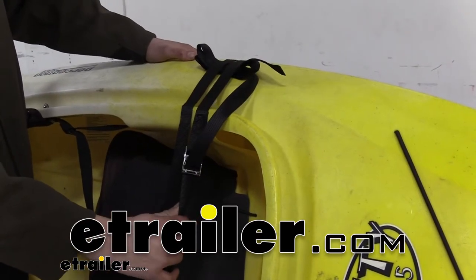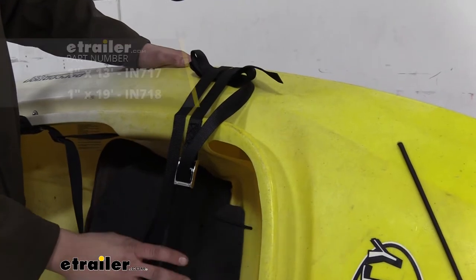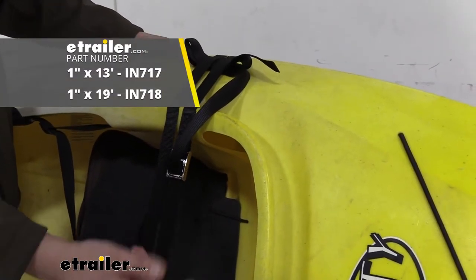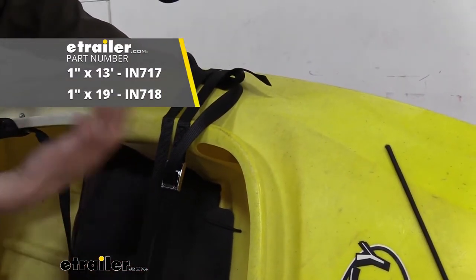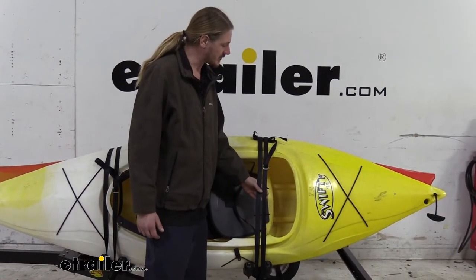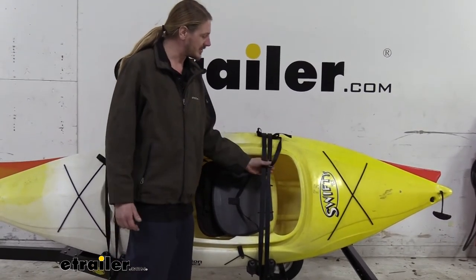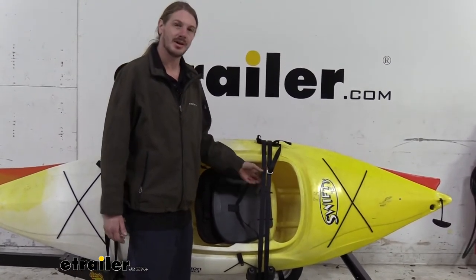Hi there adventurers. Today we're going to be taking a look at Inno's cam buckle cinch straps. These are available as a quantity of one, so you can pick up as many as you need. We're using two to hold down our kayak today. They're going to be kind of just your standard entry level strap. They will work for our kayaks, but I will say there are some better options, and if we take a closer look at our cam buckle I'll tell you why.